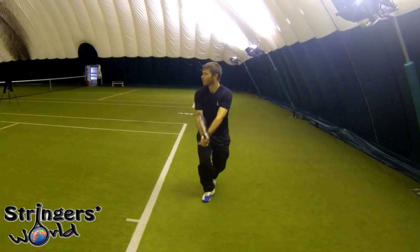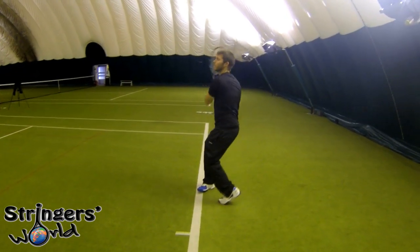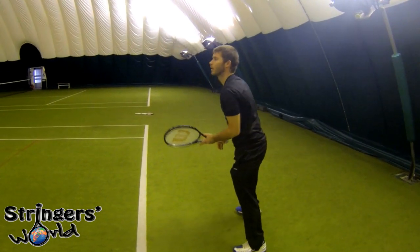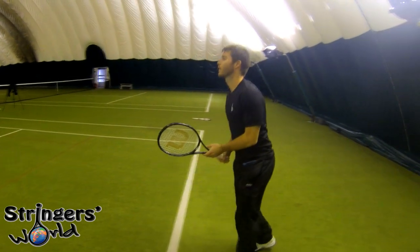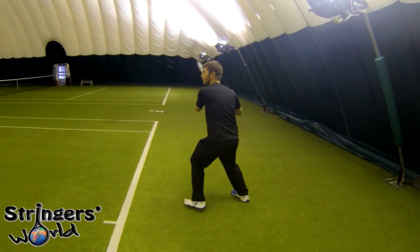When I was playing with this from the baseline, I found that, as expected, I'd be hitting loads of topspin, and the ball's coming off the racket quite a bit higher than the regular Blade. Therefore it's allowing me to hit higher over the net and have it kicking more as it bounces.